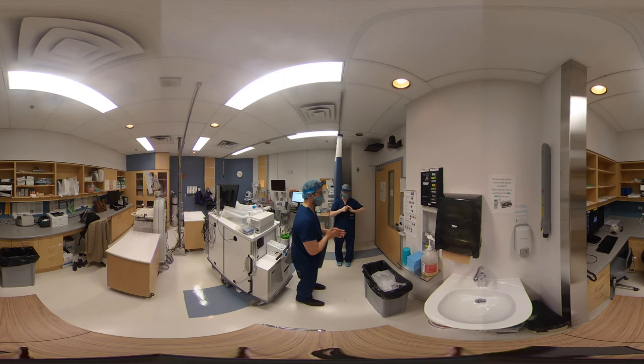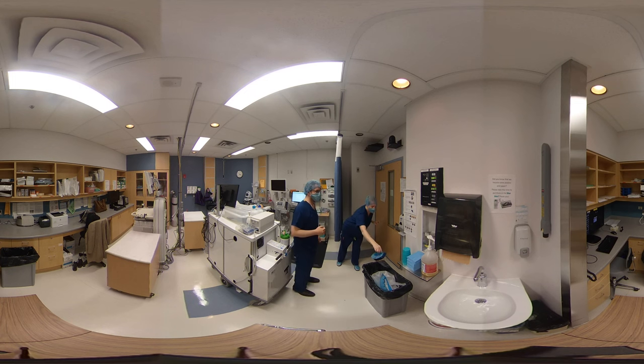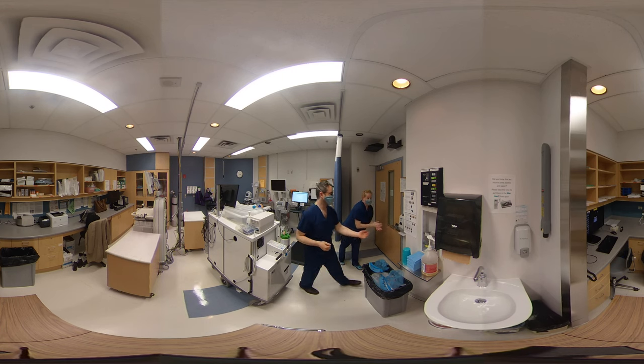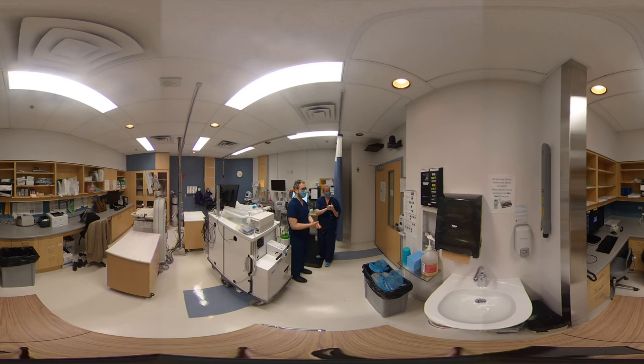Now we can proceed to removing our visor. Visor off — so we're going to lean forward, grabbing it from the back, lean over, and let it fall into the garbage. And then our bouffant — so we're leaning forward, grabbing it from the back with your two fingers and pulling it forward and into the garbage. Clean my hands again. We're going to leave our N95 masks on while we're in the room and take them off outside of the room.